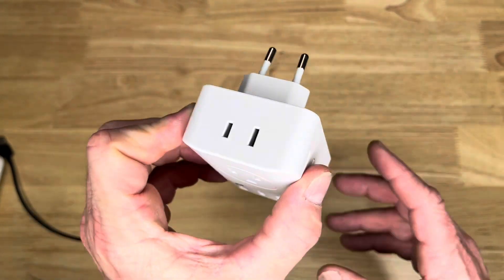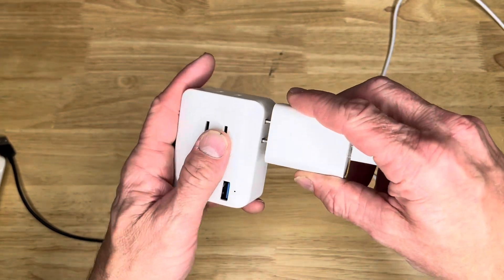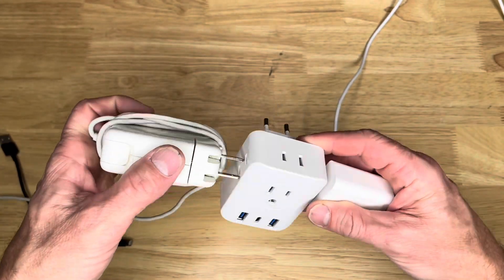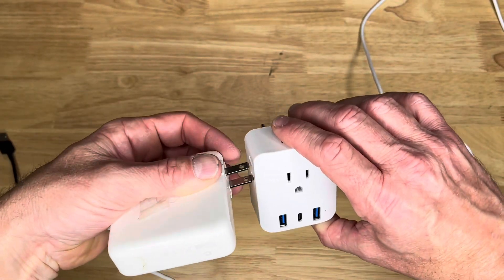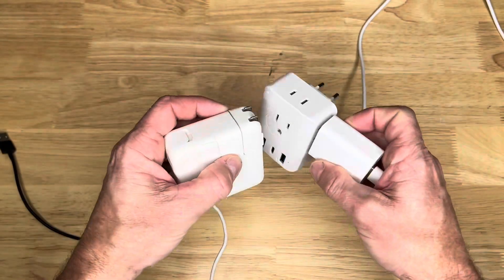You just plug that right into the wall here. And now you can take this and plug it in there. You can take this and plug it in here. You can plug that in there. Plug this in here.